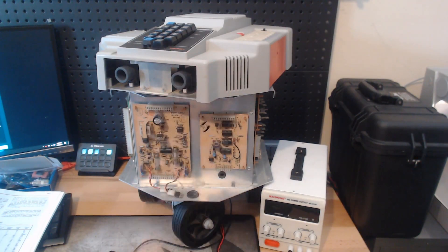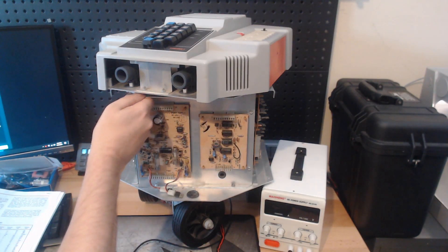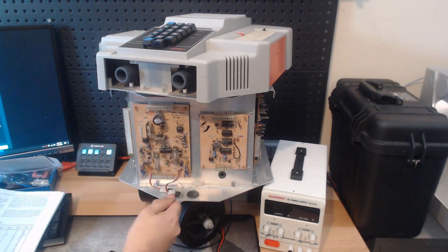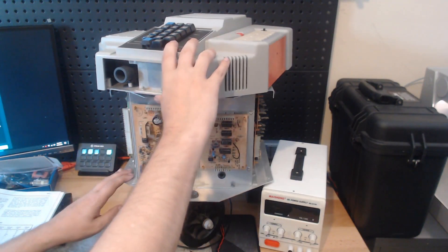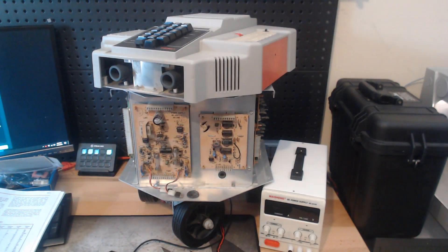I removed the head and tore Hiro down to basically nothing, and I straightened out a couple panels. The panel for the head, the panel underneath it, and this bottom panel here were all bent. I straightened them out the best I could and I also replaced the bearing that the head sits on because that was damaged.